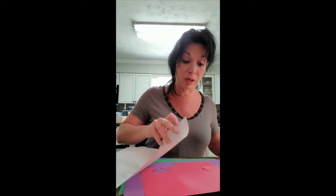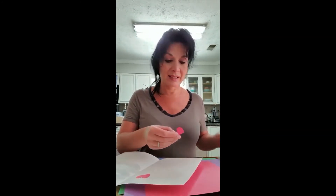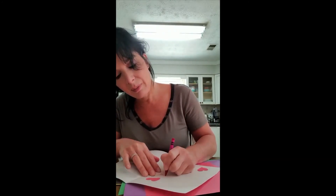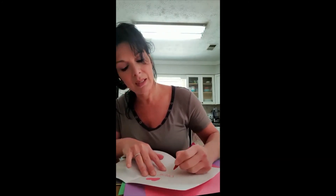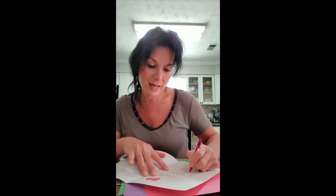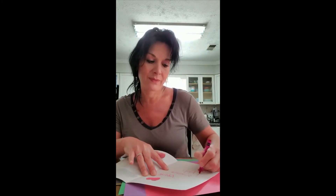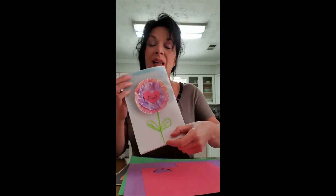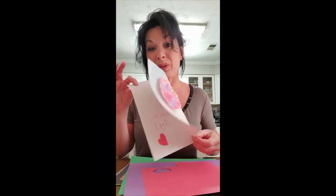You can open the card and inside I just cut a few hearts, but you can cut, color, draw, or write whatever you want to do inside. I'm going to write 'Happy Mother's Day, Love' and you can write your name. So there you go — happy Mother's Day! That's your lovely card. Let it dry before you give it out, and then you've got it. Bye guys!